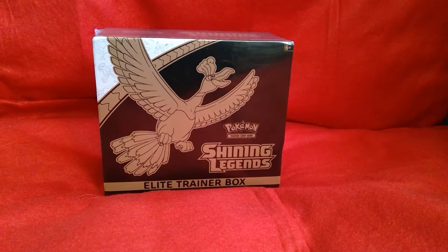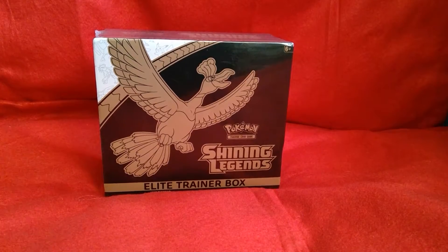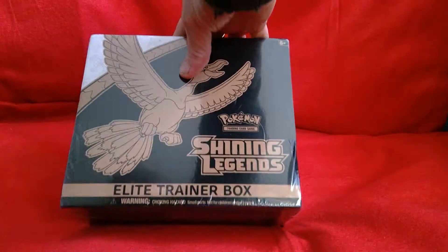Hello everybody, I'm Islington and today I have a Shining Legends Elite Trainer Box to open. So here we go.